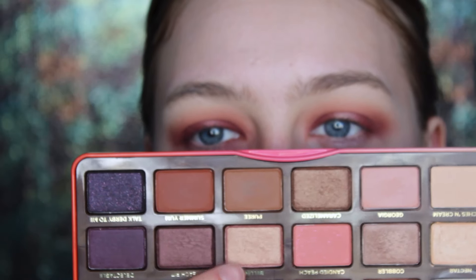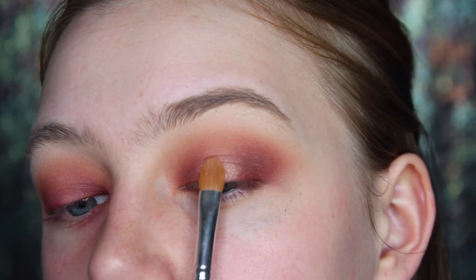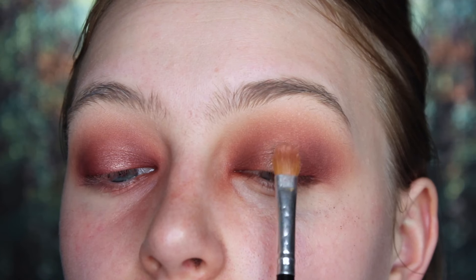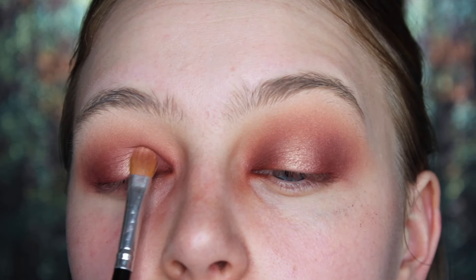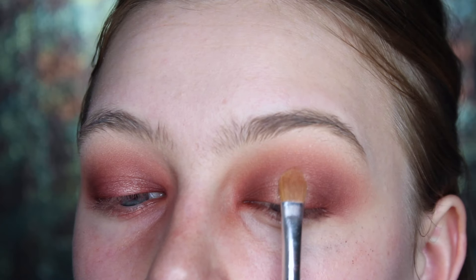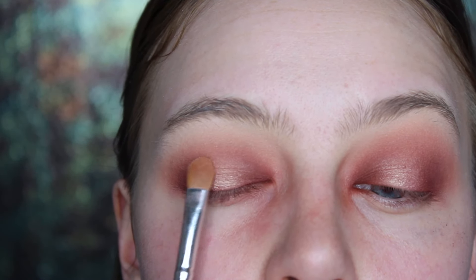Now for the center of the lid, I used the shade Bellini, which is absolutely stunning. I just felt like it wasn't bright enough for this look, so I tried wetting it with a little bit of facial spray and it definitely brightened it up. But in the end, I wanted a little bit more of a gold sheen to it, so I went in with the shade Primavera from the Modern Renaissance palette. And I feel like this really just made it pop.